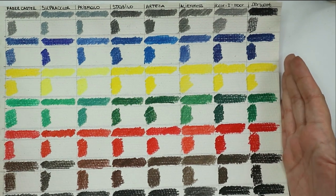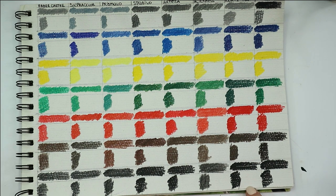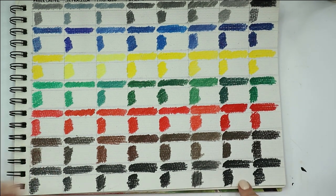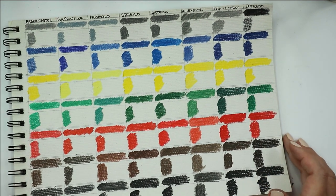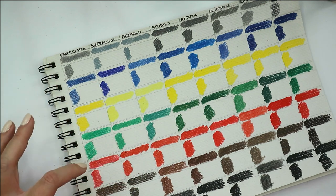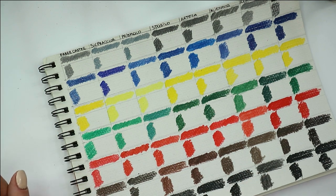Now let's take a look at all these colors applied dry and make some first conclusions. For me the best are Derwent, Koh-i-Noor, and I really like the Stabilo pencils. In dry condition these three are the best, but really Koh-i-Noor and Derwent are the best — look at these two blacks, they're much more black than all other blacks. The brown looks really like cream, the red coverage is amazing, the blue is really amazing. Now I'm going to apply some water to see how it colors the complete section and how much pigment is really in these pencils.